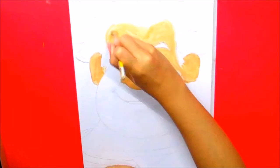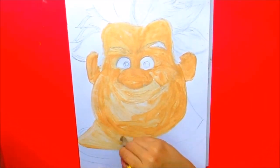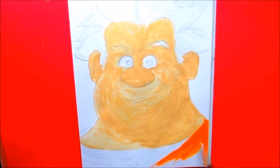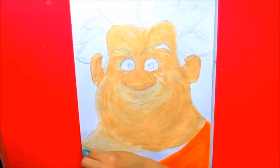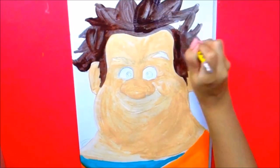Now we're going to put the base paint to fill in all the spaces we don't want to fill with pencil. We're going to fill everything with the skin color, with orange, and with turquoise. We'll also put brown all over the hair.